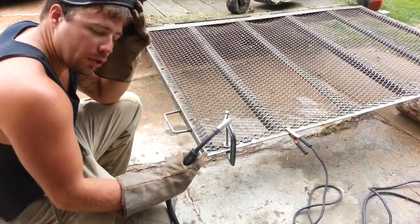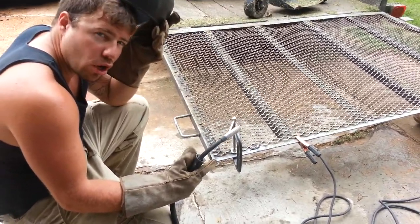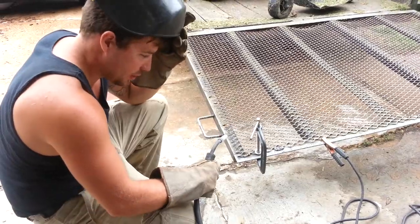Honestly, you should get a real welder, because this one is not strong enough to weld new welds. It's not.